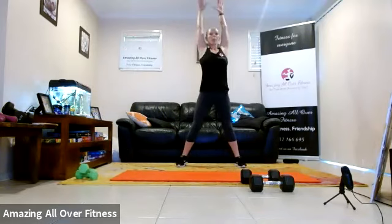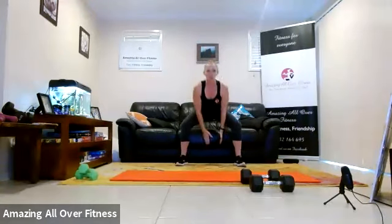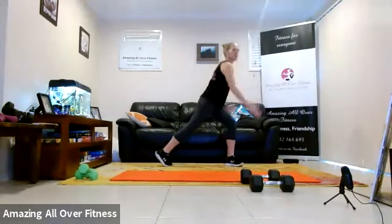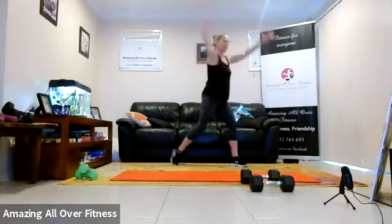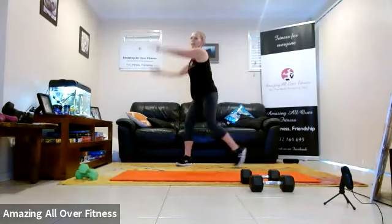Let's go. Big reach, pull down. Two more. Two, one. Let's go to wood chop — pull diagonally. Other side. Two, one.